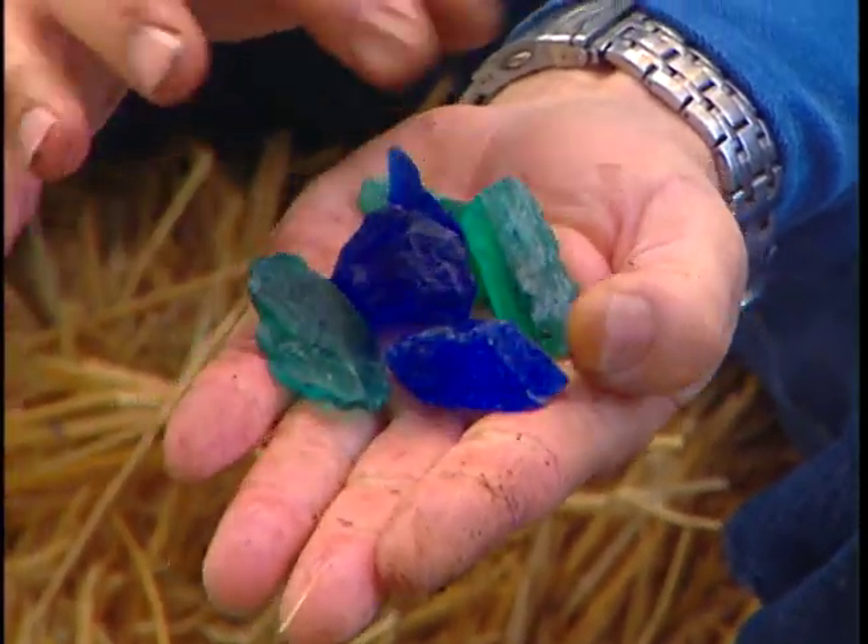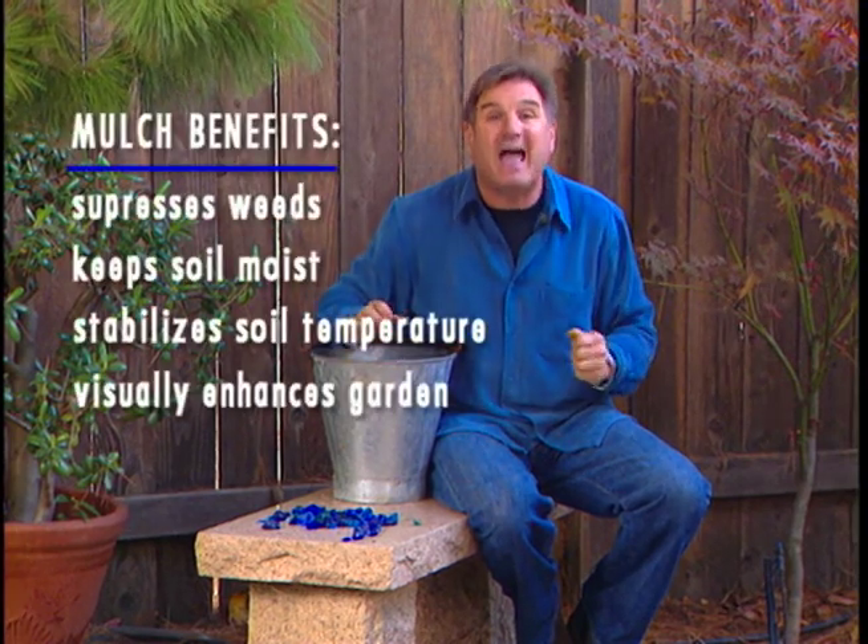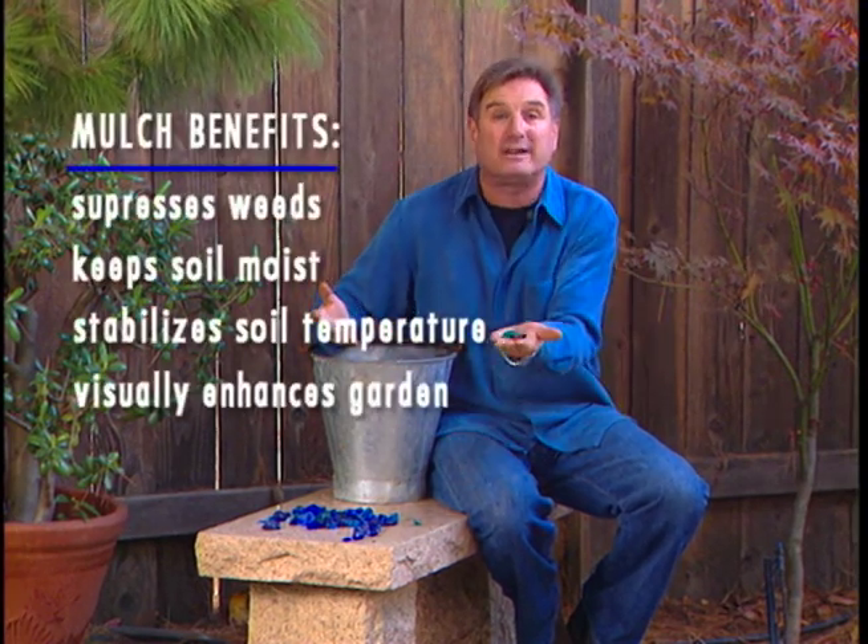and then they tumble it to get rid of all the sharp corners. What I like about it is you can use it as a mulch. It's inorganic, which means it won't break down. But the good thing about it is it lasts forever and it still has the same benefits as other mulches. And it is so spectacularly beautiful.